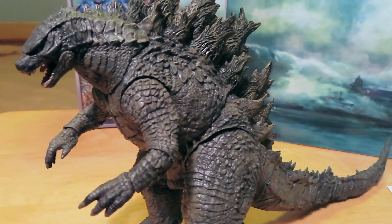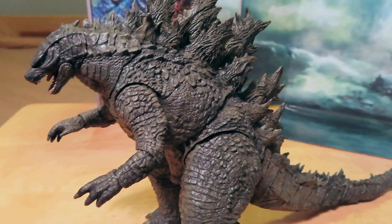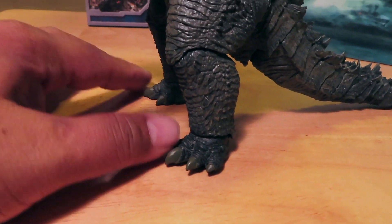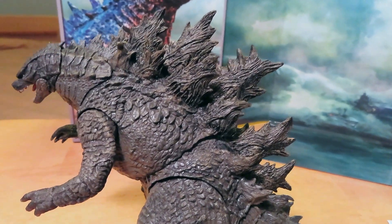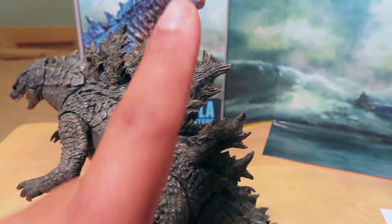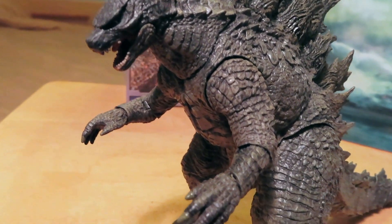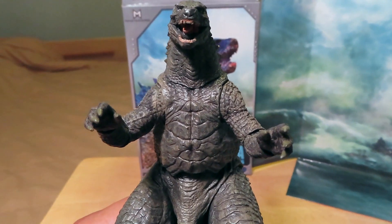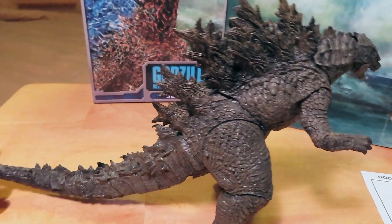Let's take a close look at the figure and enjoy all of the details. There is an awesome paint wash and dry brush effect throughout, bringing out all the details. With the new design, you can see the feet are a little bit bigger than the 2014 Godzilla. And of course the back fins — the dorsal fins — are also changed for this version, looking much cooler. That's more like the Godzilla we know and love with the bigger back fins. I'm just loving that dry brush effect throughout, bringing out all the details on this figure.